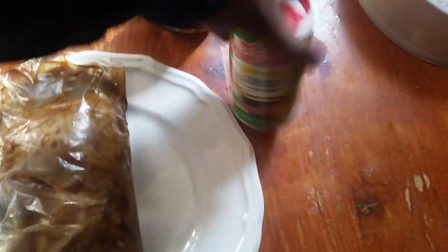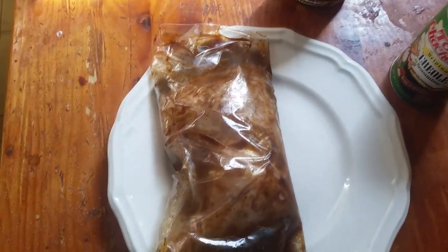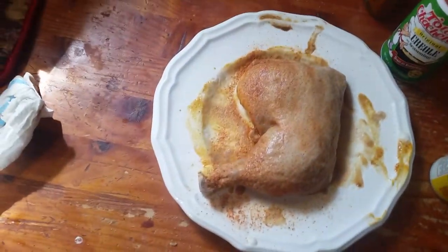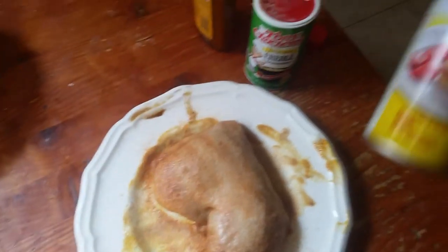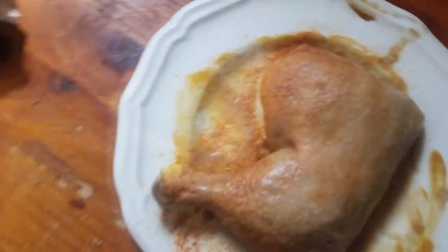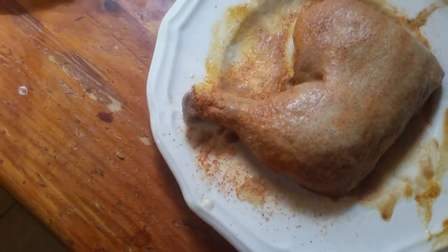So we're going to take the chicken out of the bag, put some of that 57 sauce on it, a little bit of creole seasoning. Hopefully the air fryer will be heated up by then. I'm going to season it up a little bit and hit it with a little bit of PAM spray — just a little bit because it's already marinated.